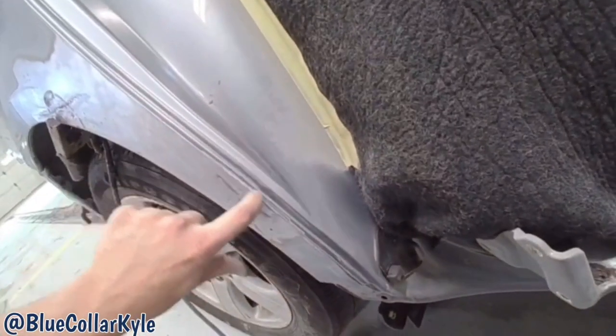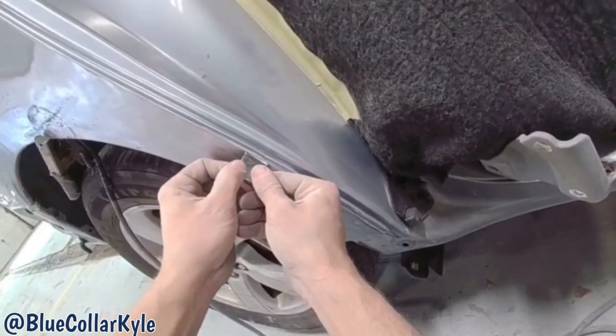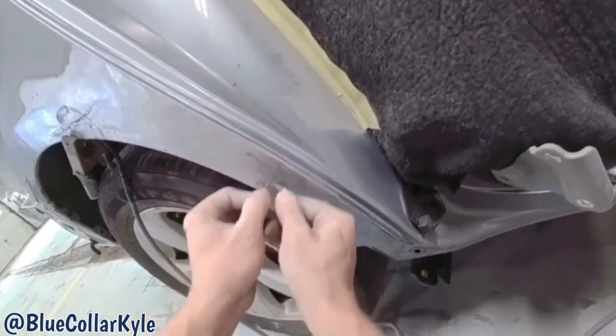This edge is pooched in just a little bit right here. I'm gonna weld a tab on there just to bring that out just a hair.